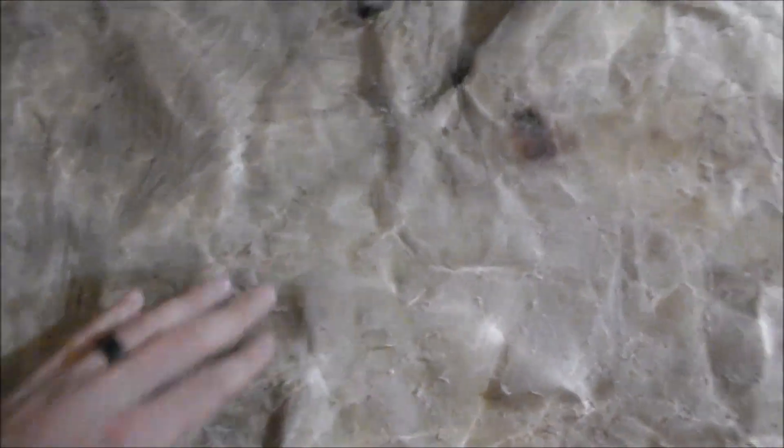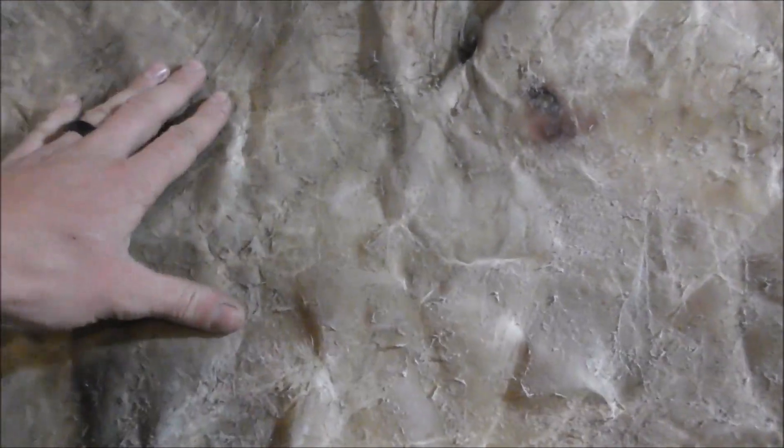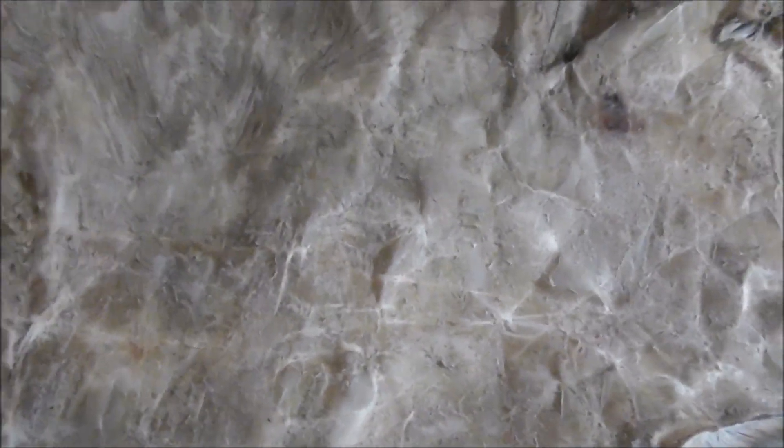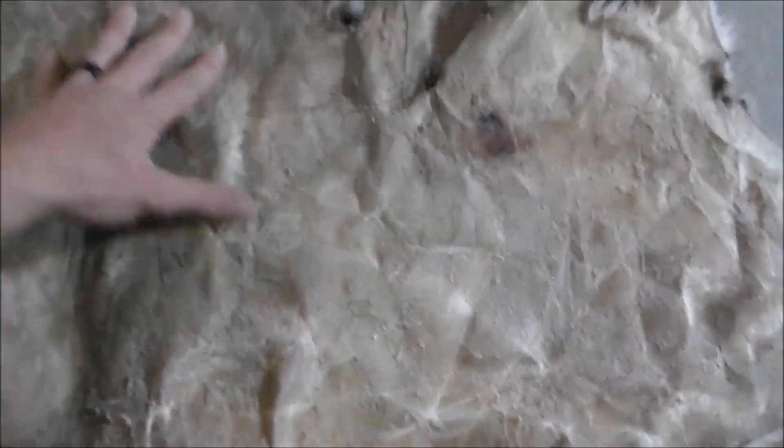We're at the final stage of the hide — this part is called breaking. You're breaking the hide, breaking the fibers up in the hide so it becomes pliable, it bends, you can move it and squeeze it. You do this by bending it over things — over a 2x4, scrubbing back and forth, bending it, twisting it. I took an 80 grit sander to it also, which helps smooth it out and make it more like suede. And here it is — it's all finished. It gets softer and softer with time as you work it more and more.